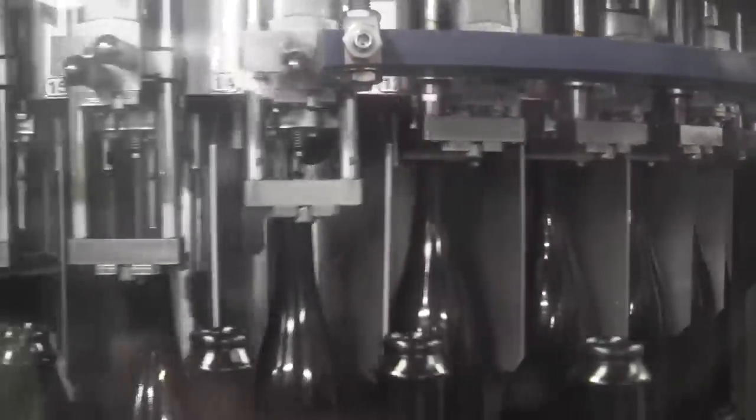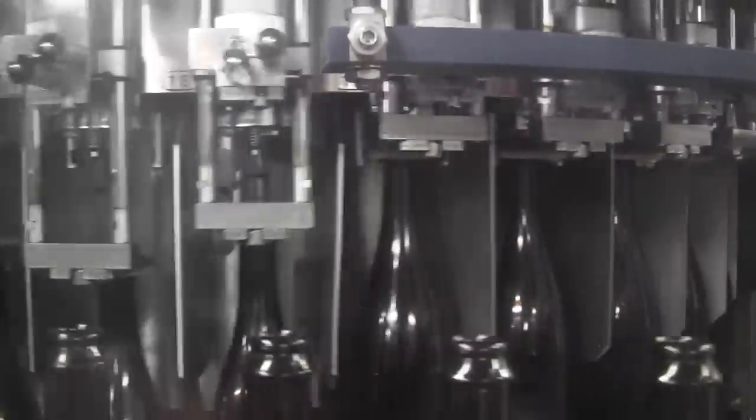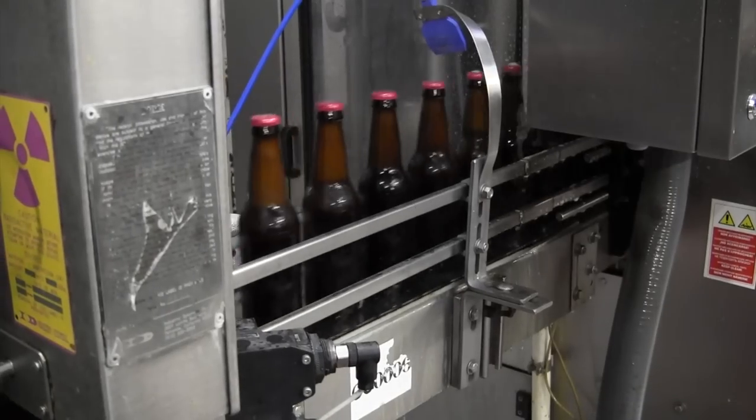From that point, it cycles on the conveyor to the filler. Once it gets in the filler, it does a couple of things. The bottle is placed in a position where it's sealed onto the filling valves. Once it fills up, we jet it with a tight stream of water, and this creates foam over inside the bottle. Once you get the foam over, then we cap it.